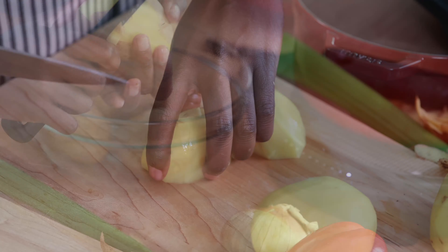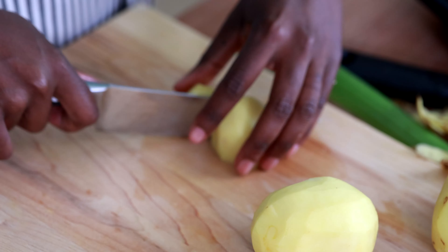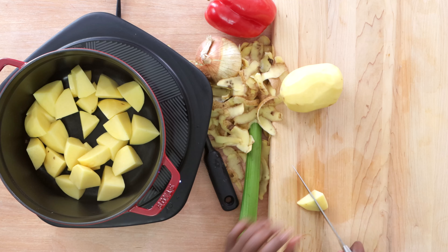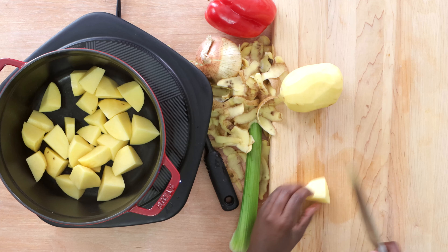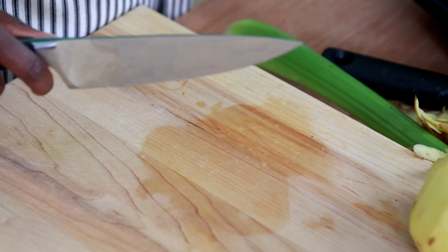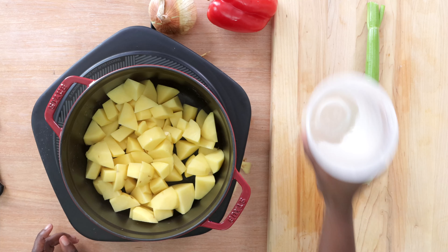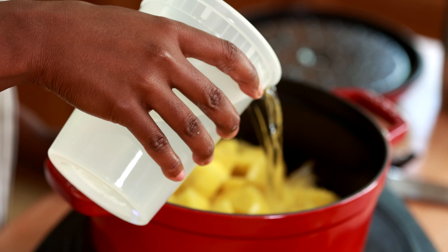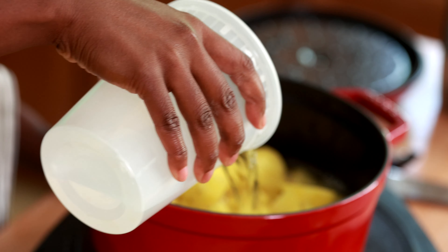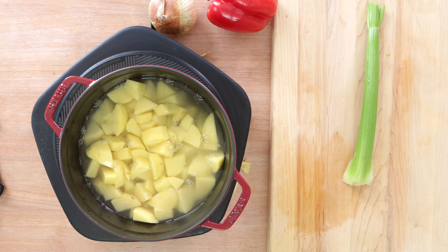I'm gonna start by prepping our potatoes for this dish. I've got about two pounds of potatoes. I'm going to peel them and cut them into large chunks, and then I'm going to boil them. Someone told me the chunks are too large so I'm going to cut them just a little bit smaller.